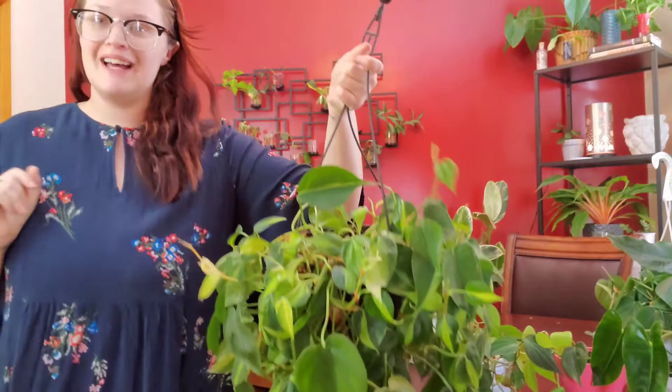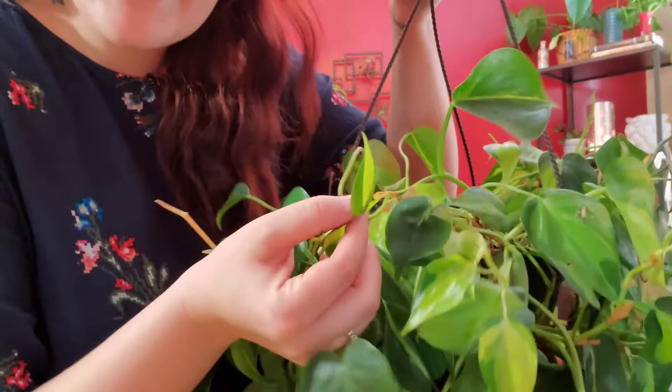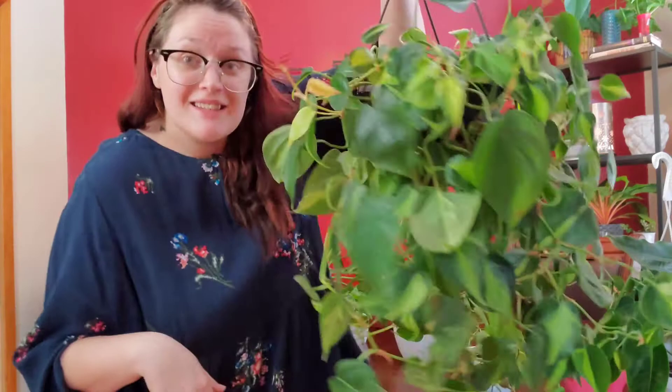My very large philodendron Brazil — one of my favorite plants, a must-have. Easy to care for, statement piece. This guy is fairly long. I cut him up all the time and I can't get over these cute little leaves. I know everyone wants big huge leaves but honestly this is so cute. I have this guy training along one of my other cabinets and so far so good.